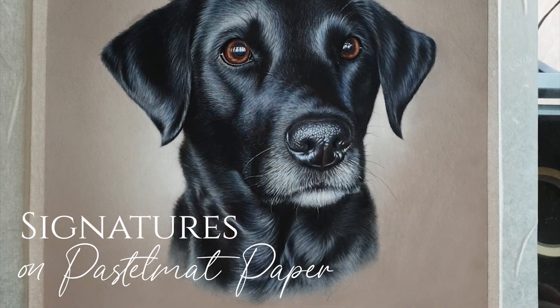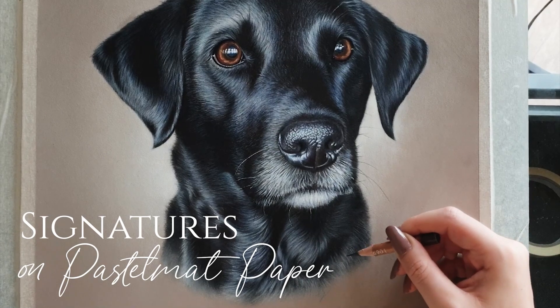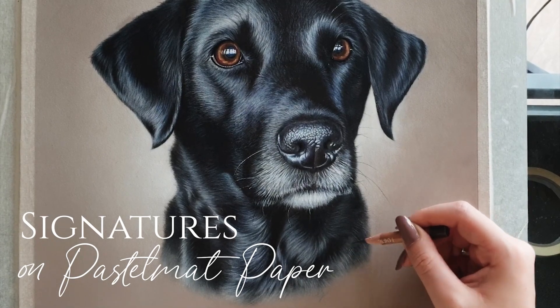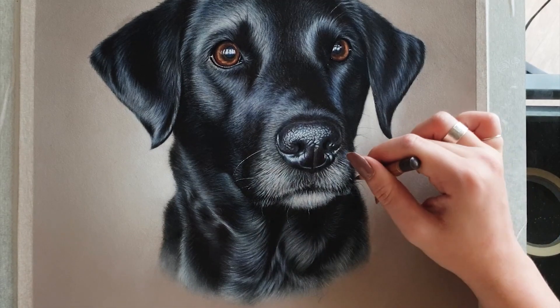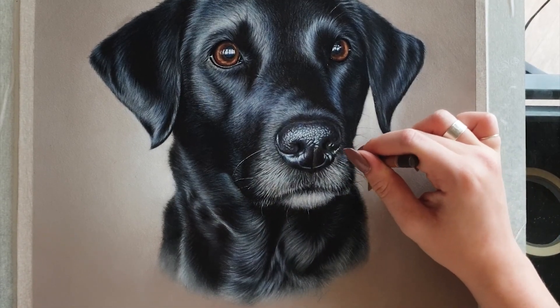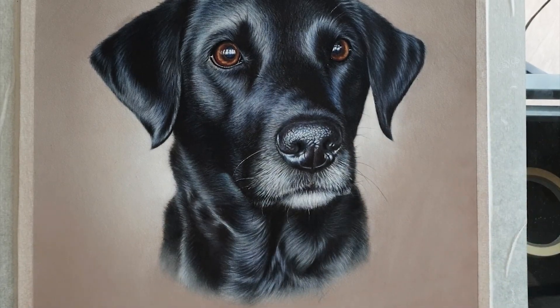Hey guys, so today's video is going to be focusing all on how I create a signature on pastel matte paper. I've had a few questions about how to do this and it's understandable because the pastel matte paper can be quite a toothy surface, so it's quite difficult to get a nice smooth looking signature on it.